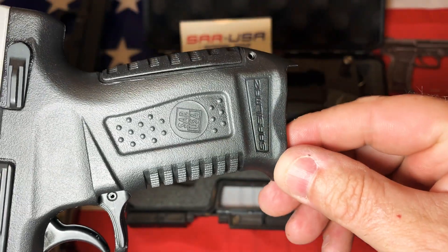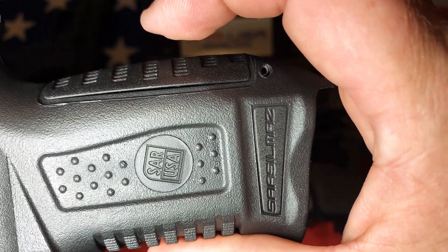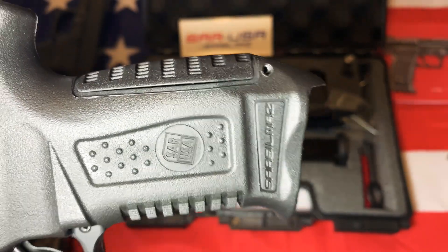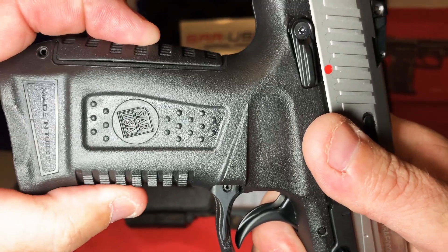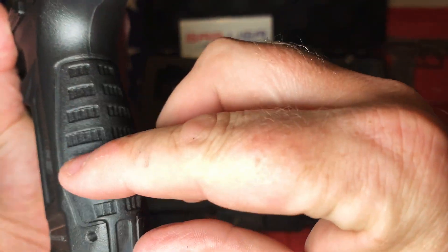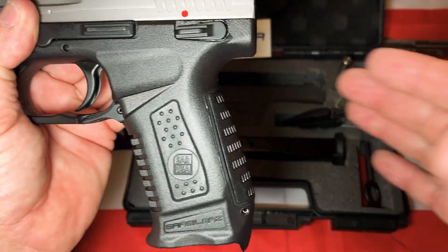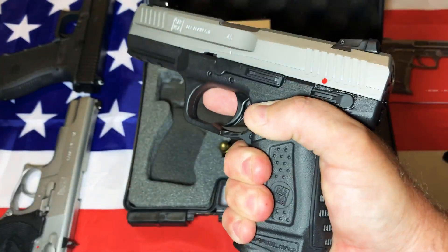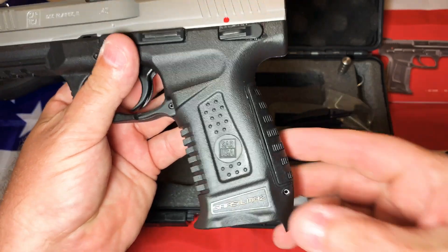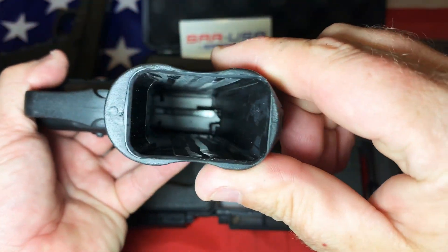I'm not 100% satisfied with this — you can see that gap right there. My other SAR doesn't have that, and all of these seem to do this. You can actually see light through the other side. In the grand scheme of things, it doesn't change how it feels, but I do wish they were a little tighter. This is like a reverse texturing — this one sticks out while these ones sink in. That doesn't detract from the feel though. The feel of the gun is fantastic and it's got a little flare for your pinky.